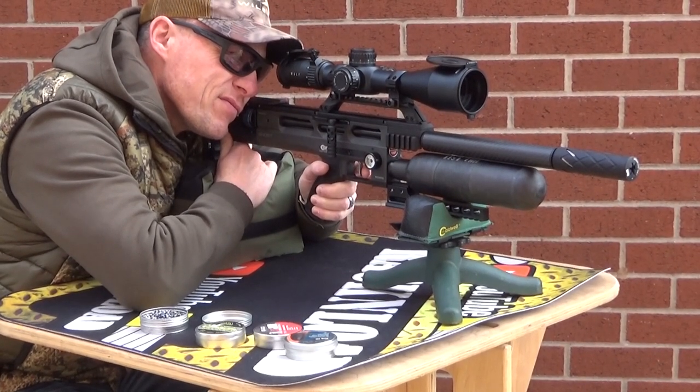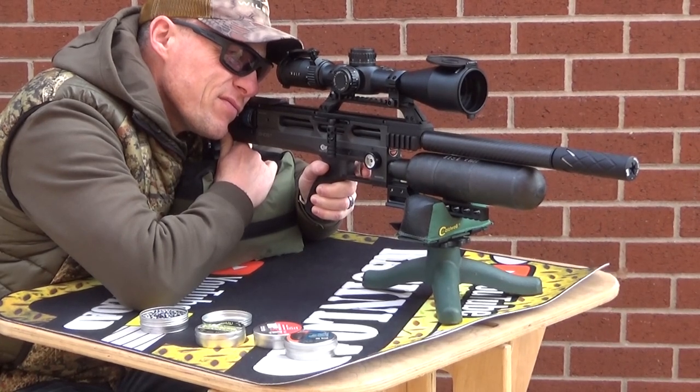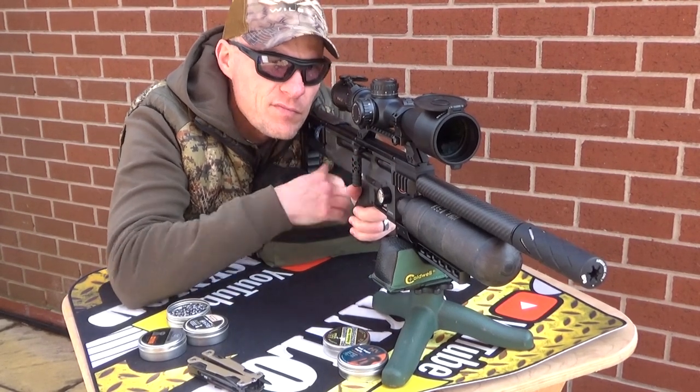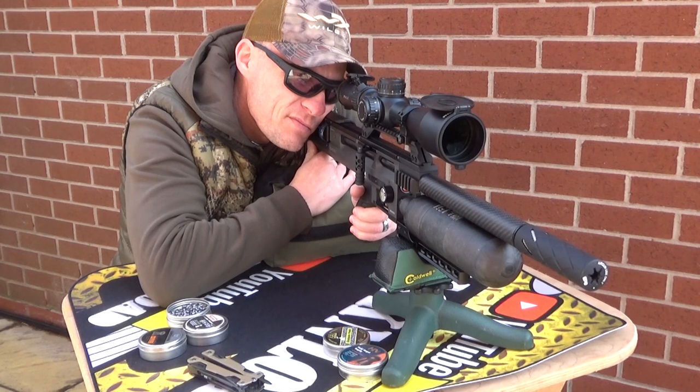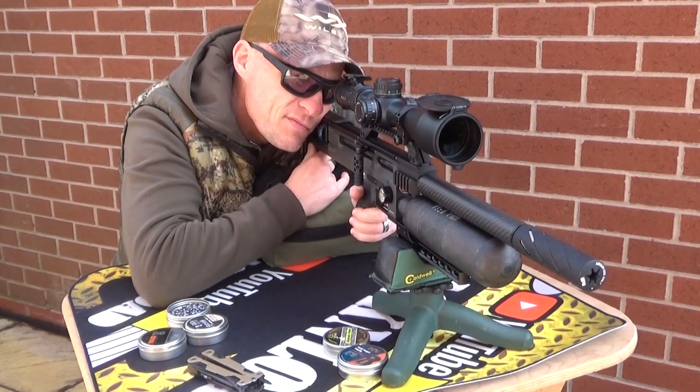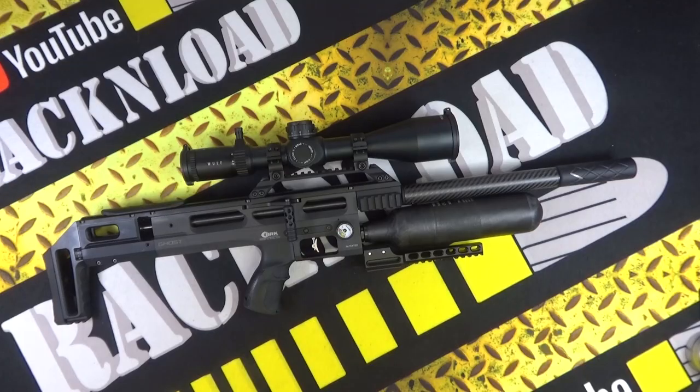Maximum energy in foot-pounds: if you have it cranked up in an FAC-rated version, .177 will go between 14 and 18 foot-pounds, and .22 will go between 25 and 35 foot-pounds. At maximum power, shots per charge will be 120 in .177 and 130 in .22. The overall length of this rifle is 655 millimetres, weighing in at 3.1 kilograms.